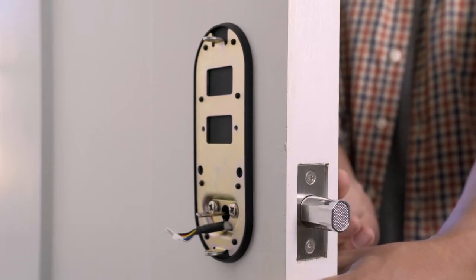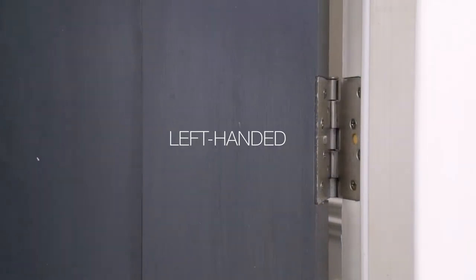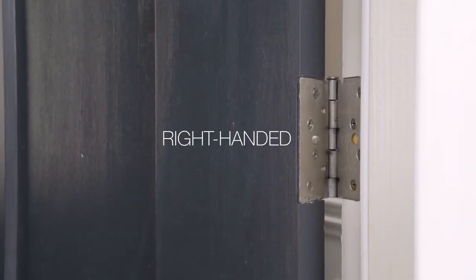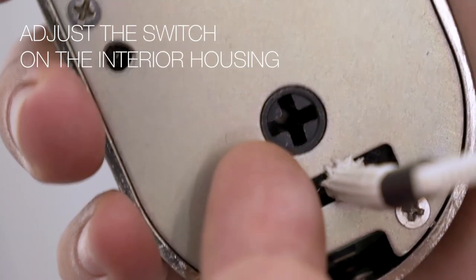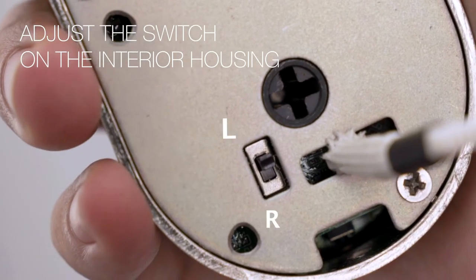Use the key to make sure the lock is operating smoothly. Step 3. Determine if your door is left or right-handed by identifying which side the hinges are on when the door is swung inward. Then adjust the left or right switch on the interior housing as needed.